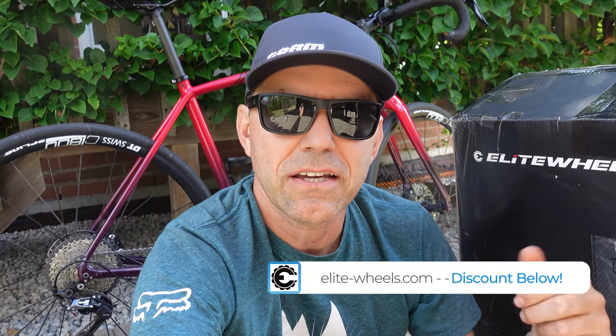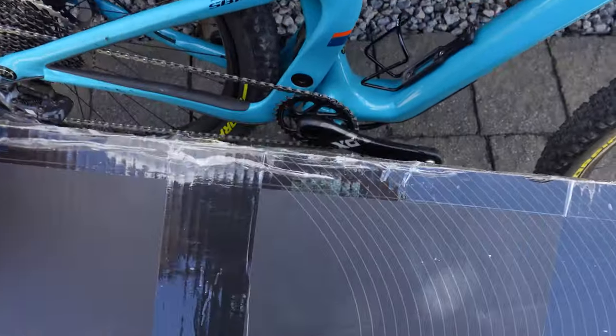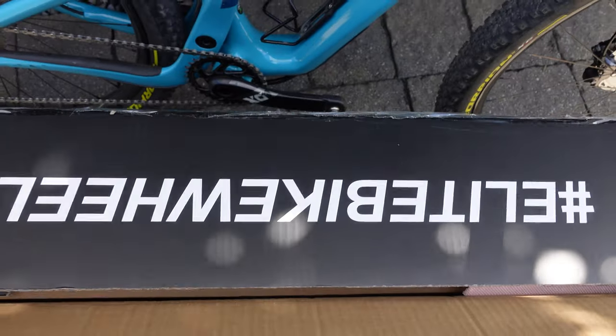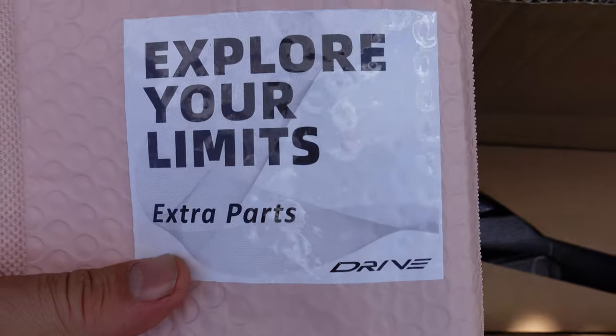So if you're interested in a wheelset like this, take a look in the description and take advantage of it. These are shipped in a branded Elite Wheels box, even nicer than what you get for your mountain bike wheels, with little baggies containing extra parts, and obviously the wheels.